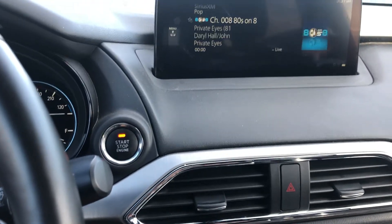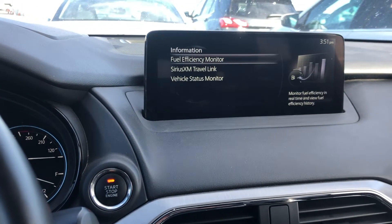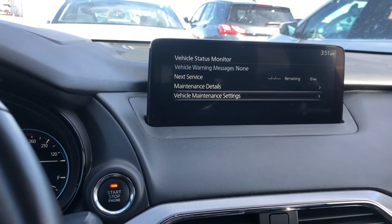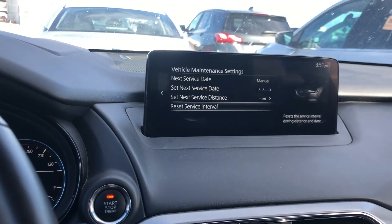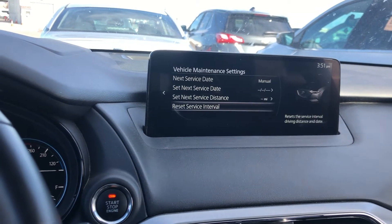So we're going to go back button, go up to Information, click okay, Vehicle Status Monitor, Maintenance Settings, Reset Service Interval, Reset — and we reset it.